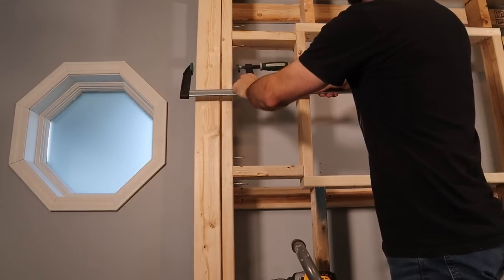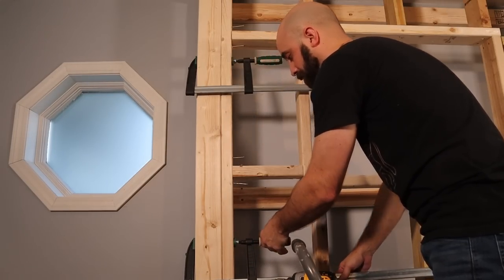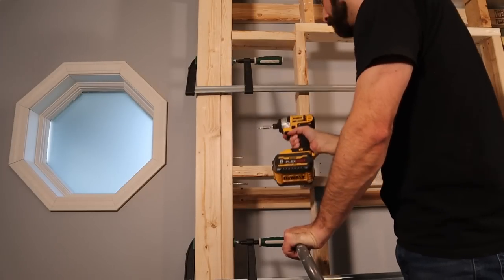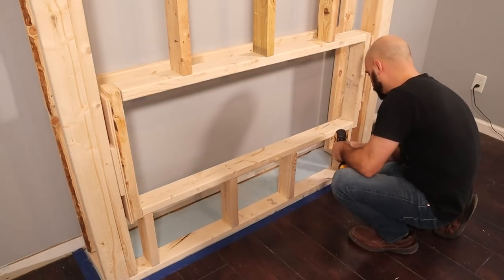After I stood it up, I realized that the side wall and the front wall didn't quite match up to each other. As we know, 2x4s are never straight, so I used some clamps to bend the two together and then secured them down with screws. I also secured all the framing to the floor.